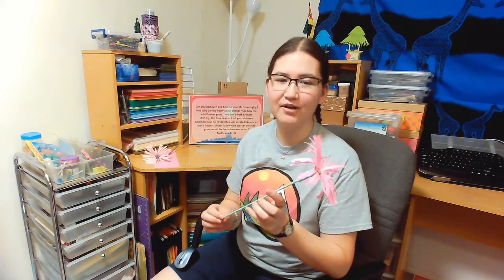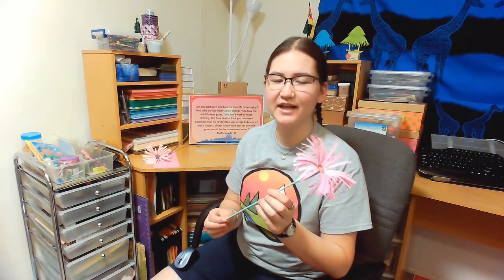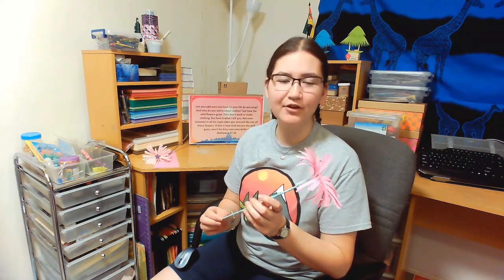So there we have it, friends. That is how we made our paper flowers. Every time you look at your flower, let it remind you of how much God cares for you and the fact that He is always watching over you. Whenever you go outside and you see the plants and the animals and how God takes care of them, remember that God is taking care of you too.